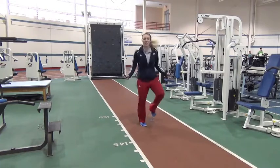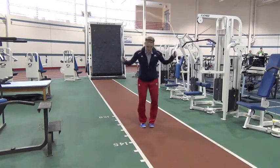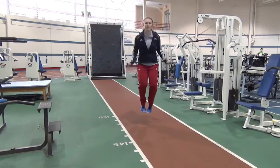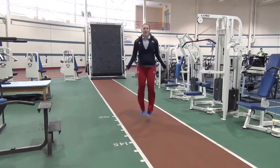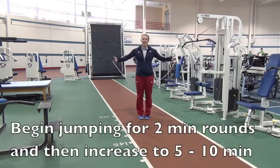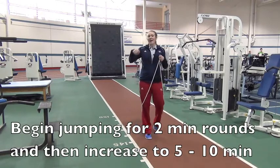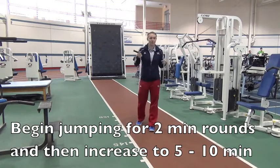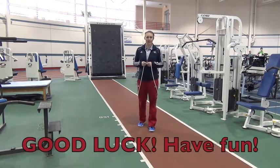The very last progression is pretty tough, but if you've got it, here it is: the double under. The rope goes under your feet two times every time. As you can see, I'm a little out of breath already. But have fun with it. Share this fitness tip with everybody you know, and let me know how it works out for you. Thanks.